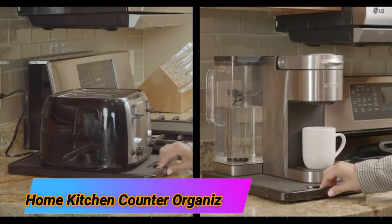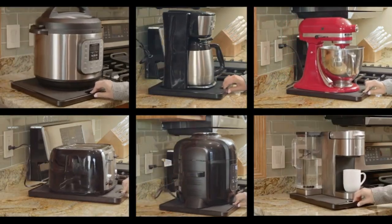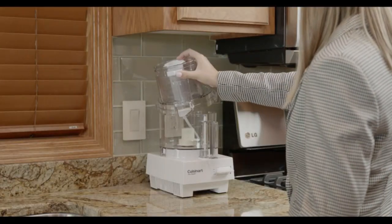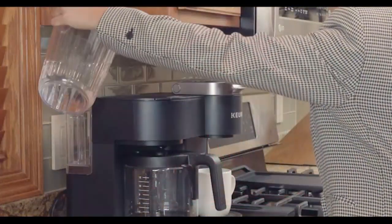Home Kitchen Counter Organizer. The Home Kitchen Counter Organizer is a must-have addition to any kitchen. Designed to provide convenient storage for your countertop appliances, this appliance tray eliminates the need to lift or slide your appliances around.